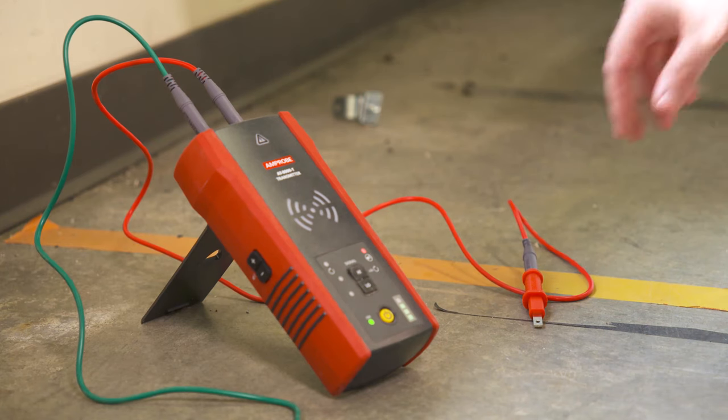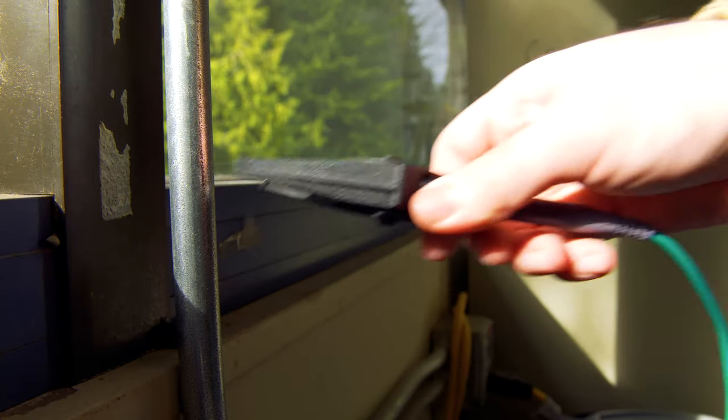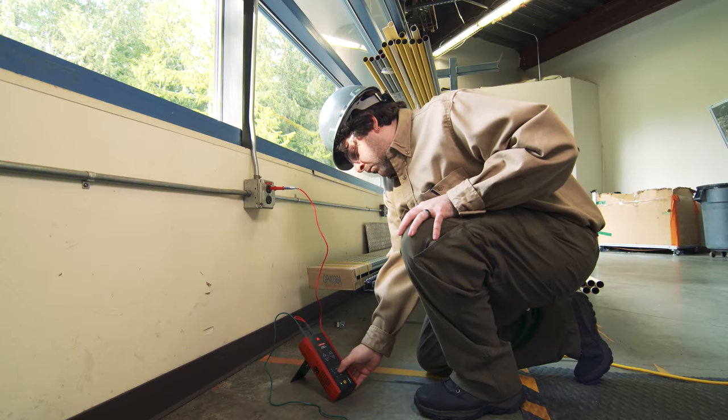Once you've connected the test leads to the transmitter, attach the red lead to the wire being traced and the green lead to a separate ground to avoid signal coupling.